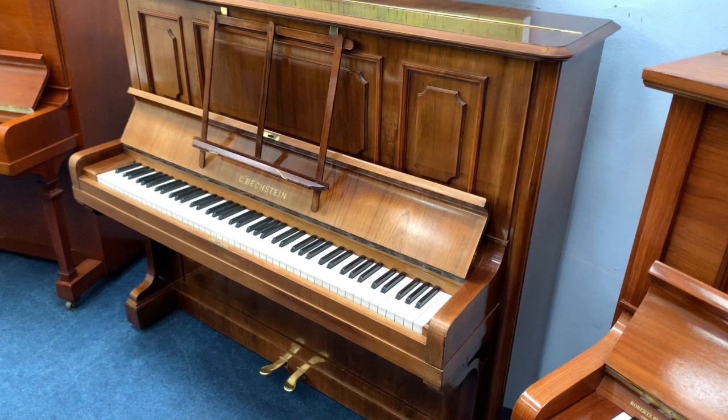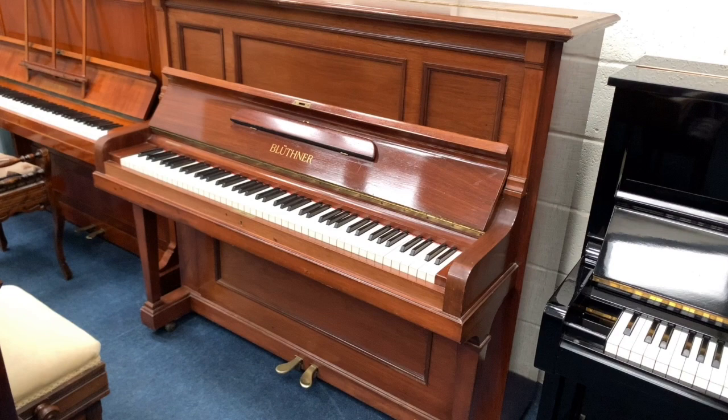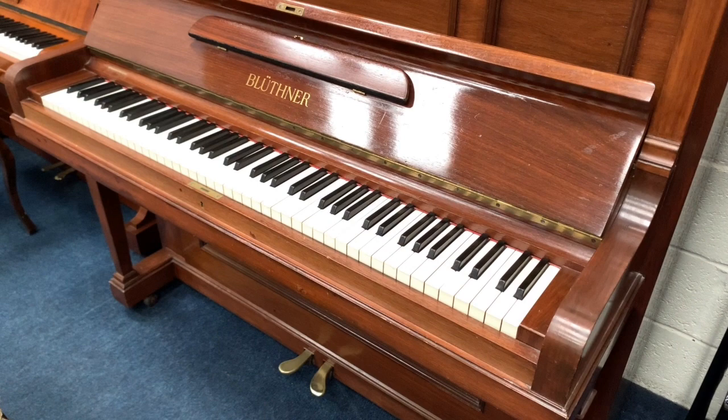Hello, this is an assessment of two upright pianos that have just come into stock. At the same time as assessing them, I thought it might be interesting to try and compare them and see what sort of differences there are.